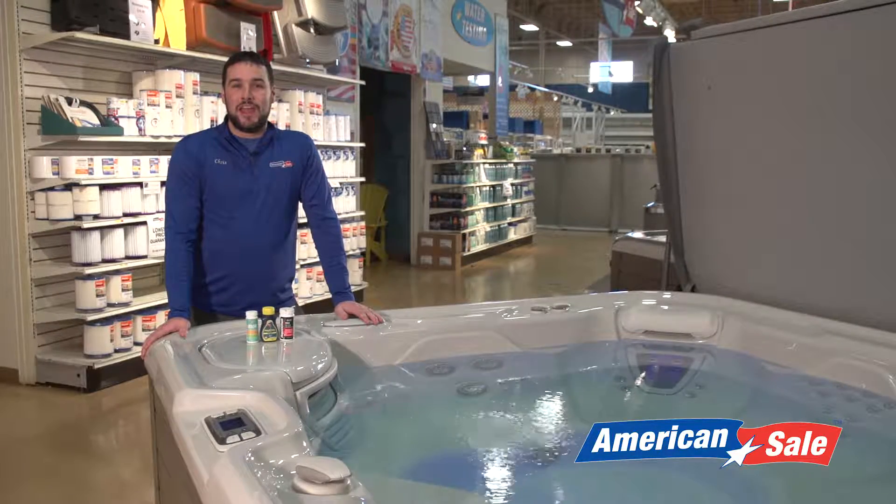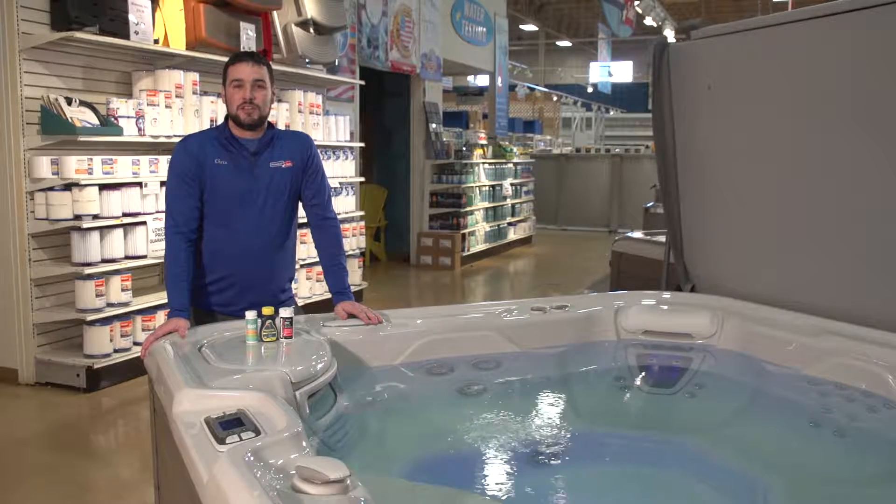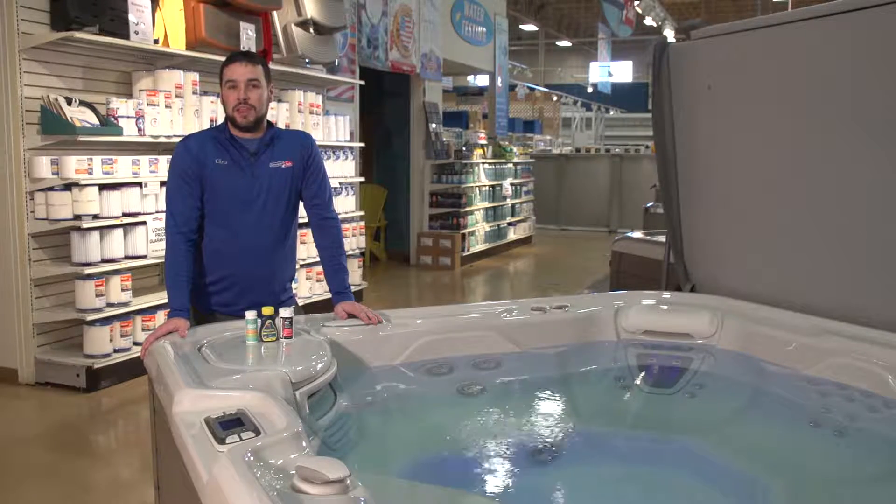It's really as easy as knowing your APCs. First, you want to make sure that your alkalinity is in the proper range. Next, you move on to your pH and ensure that that's in the proper range. And finally, you check for your chlorine or bromine levels.